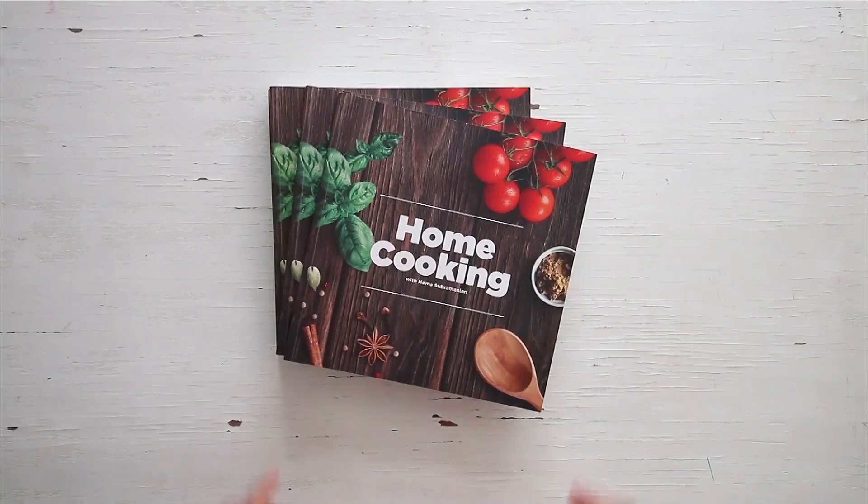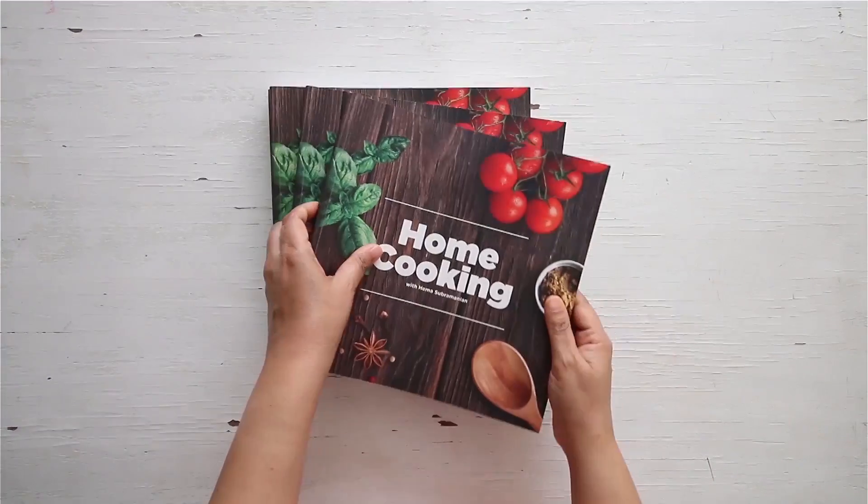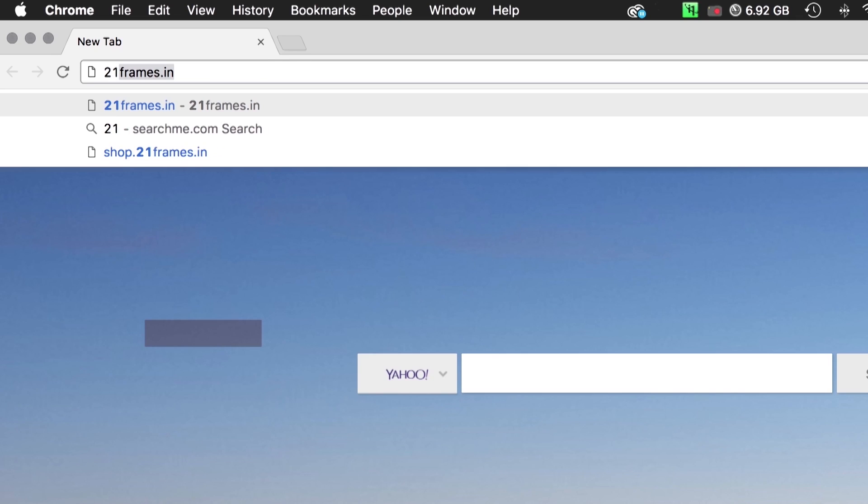Do try it and subscribe to our YouTube channel, and also follow us on Facebook and Instagram. You can get a copy of our first edition of the home cooking book on Amazon.